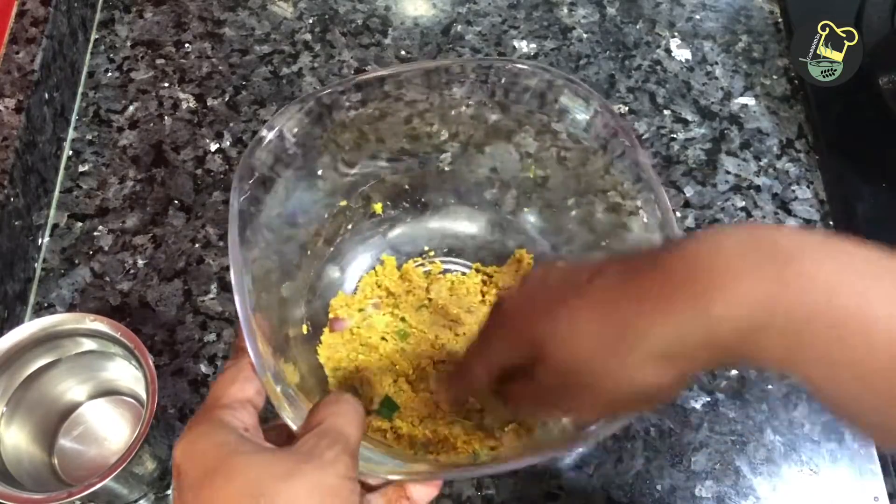Mix it with tomato sauce and mayonnaise. Add sugar to taste and add salad dressing. Add sauce with 3 ingredients. Spread the sauce, add the dressing, and add sauce. You can also put the sauce on it, spread it in the pan, and put the marudi on it. You can also put the mayonnaise and cucumber pieces in the pan.